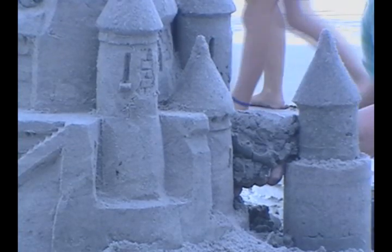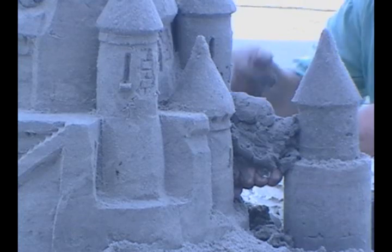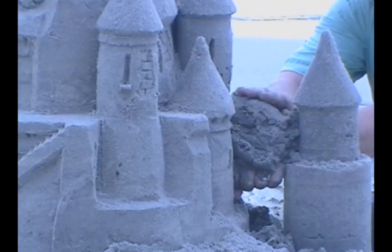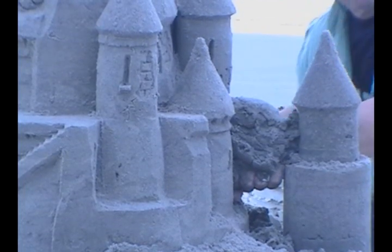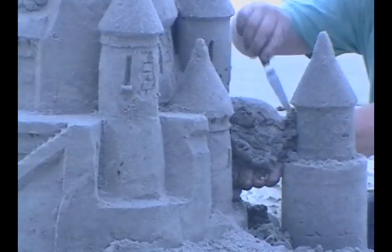Repeat this process until the sand is built up on top of your arch support hand to a height and thickness that will allow for the style and design of your arch to be cut. Keep your support hand steady. You will feel the sand begin to firm as the water wicks away.